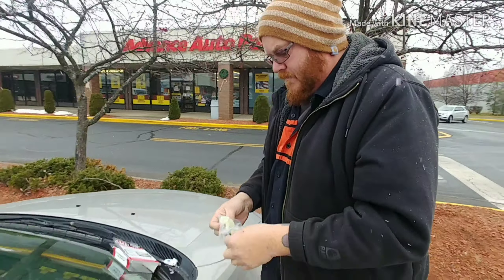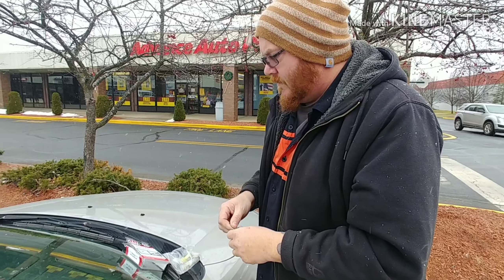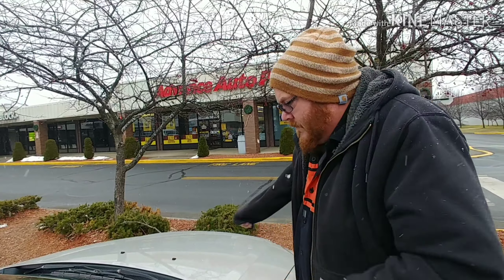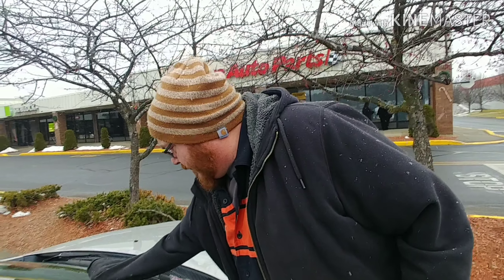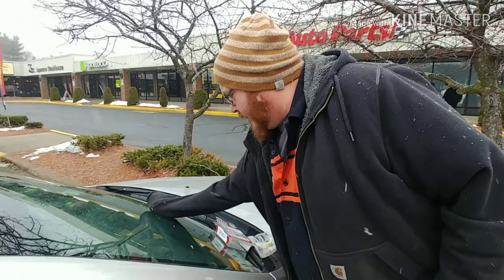Then I think we got to dry it or something. It's supposed to be a dry day when you're doing it — not necessarily snowing. Keep it out of the sun and make sure it's not hot and cold.